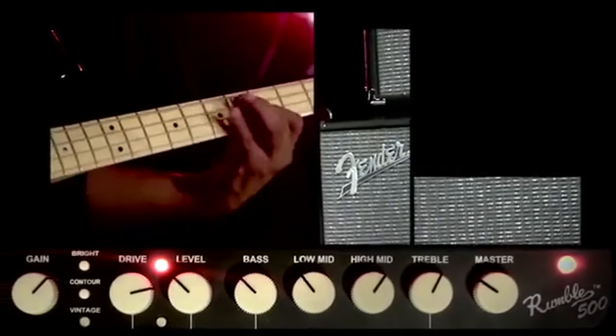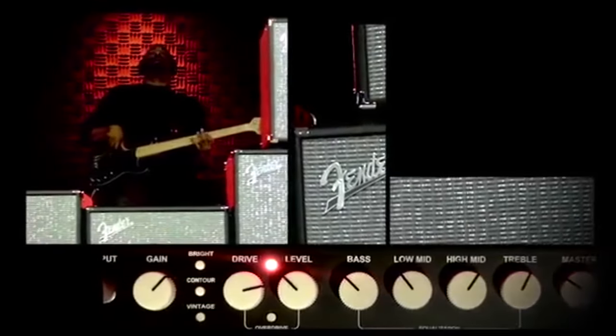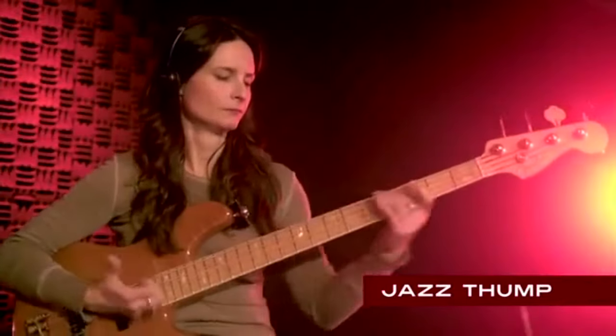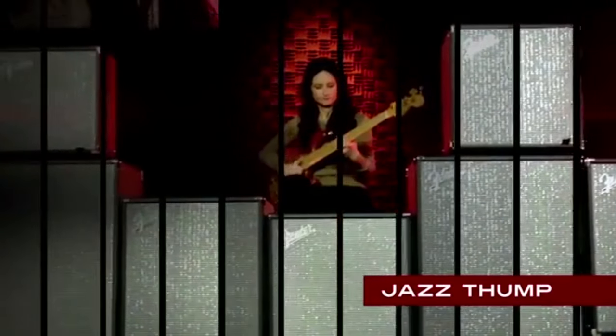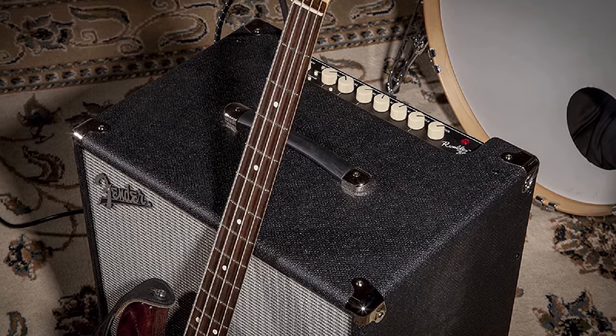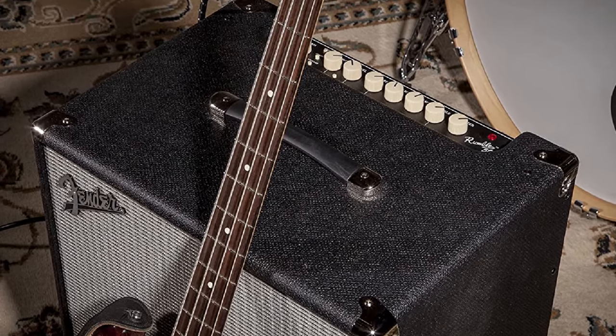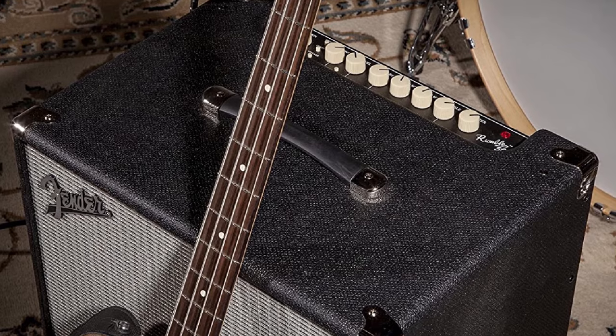This is a powerful and flexible bass combo with a reasonable price tag. It does a great job with any style of music, and with an added external cabinet, it can serve as your backline for any venue size. If you are looking for a powerful bass combo that can be used on stage as well as for band practice, the Rumble 500 is one of the best options out there. I cannot recommend this amp enough.